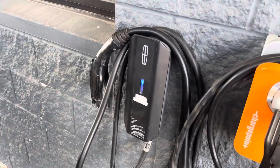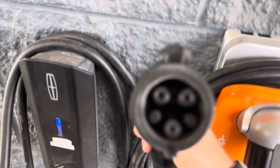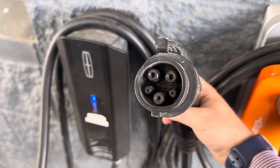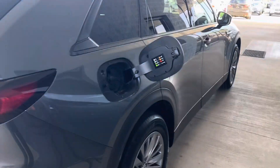We're going to be using this Lincoln Level 2 charger here. It does say Lincoln, however because it is a J1772 plug-in — which is basically any charger that isn't a Tesla plug-in or a DC fast charger like I have mounted over there on my wall — you will be able to use it on the Mazda CX-90.